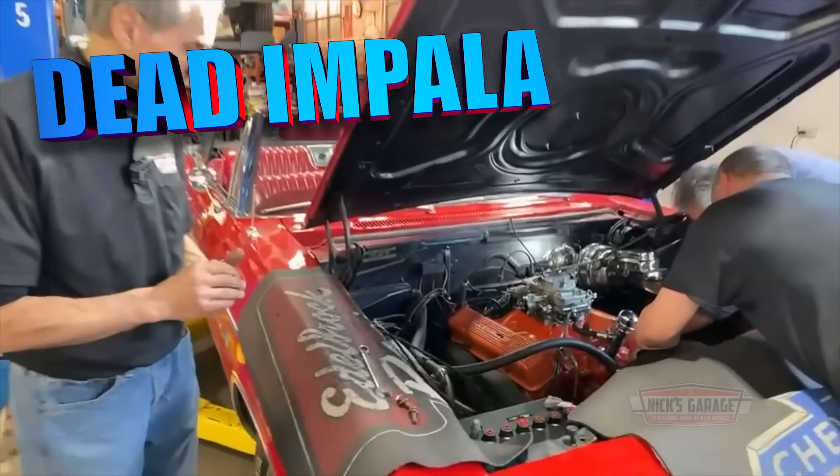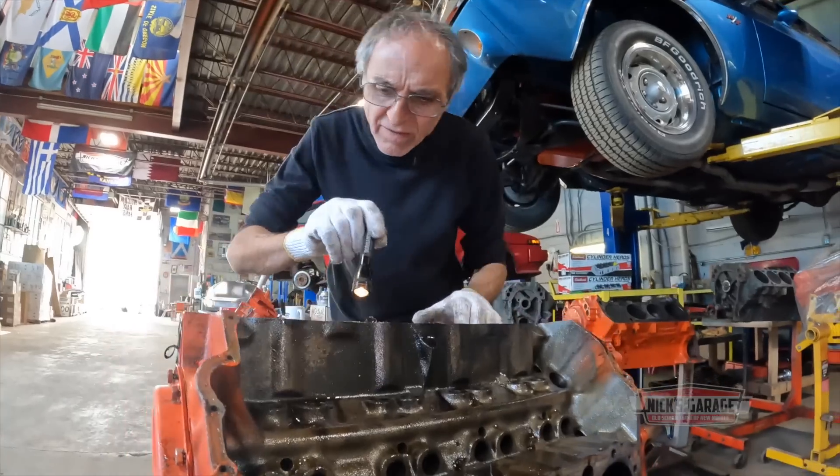A Viper, a Roadrunner, and an Impala autopsy, all in one place.